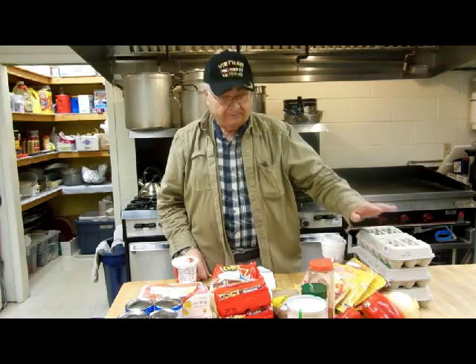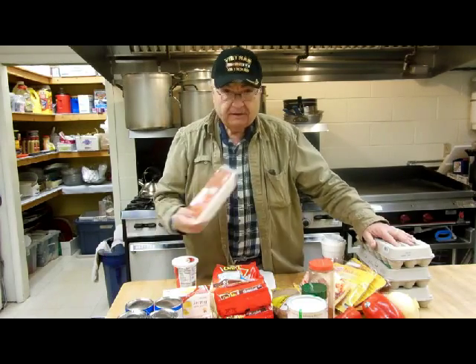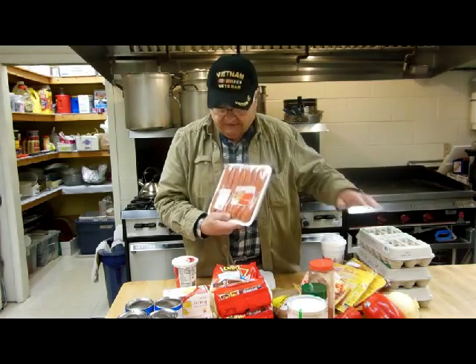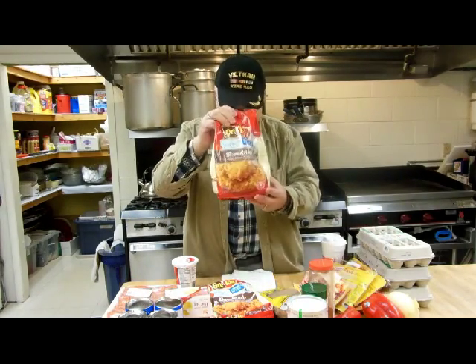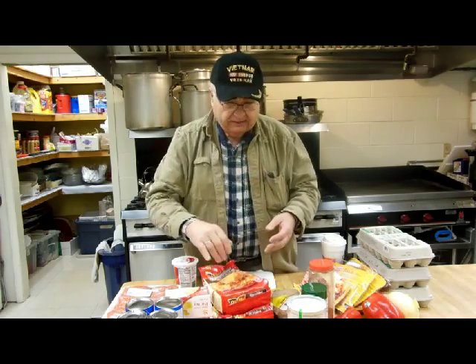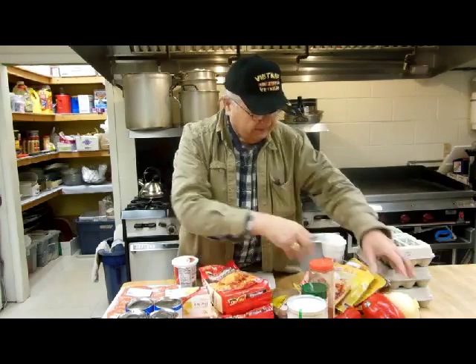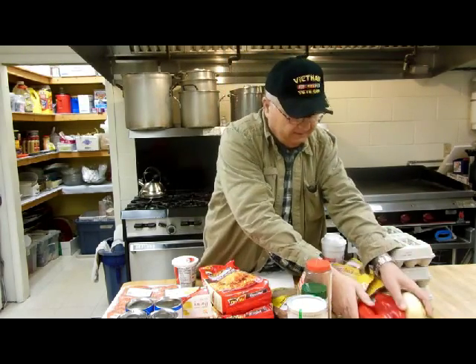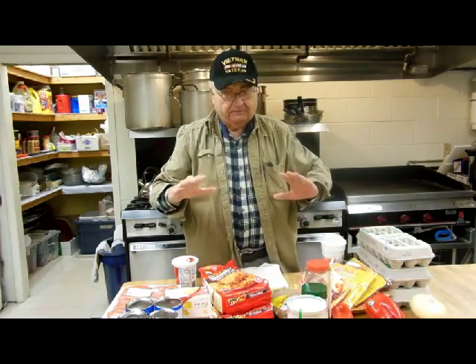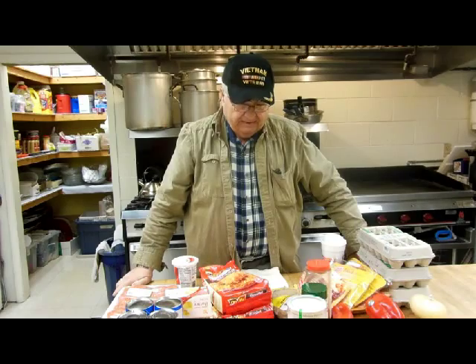We're going to do eggs — we're going to do a frittata. In that frittata is going to be some nice hot sausage, and we're putting some hash browns in there, shredded potatoes, some cheese, and peppers and onion. That will be mixed up, put in pans, and that should come out real good.